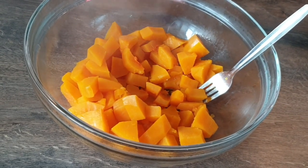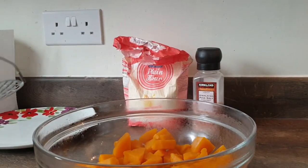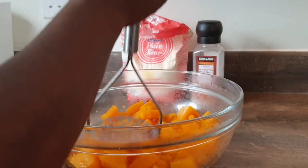I don't have pumpkin so I'm using butternut squash, so stay tuned guys. I am going to mash my butternut squash — it has cooled down — like so.